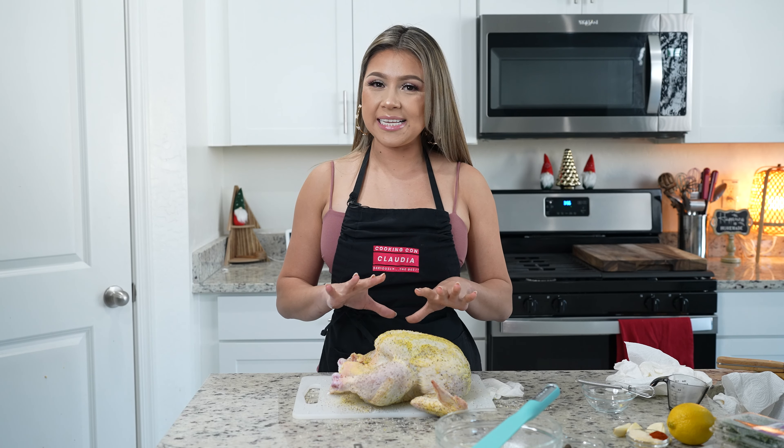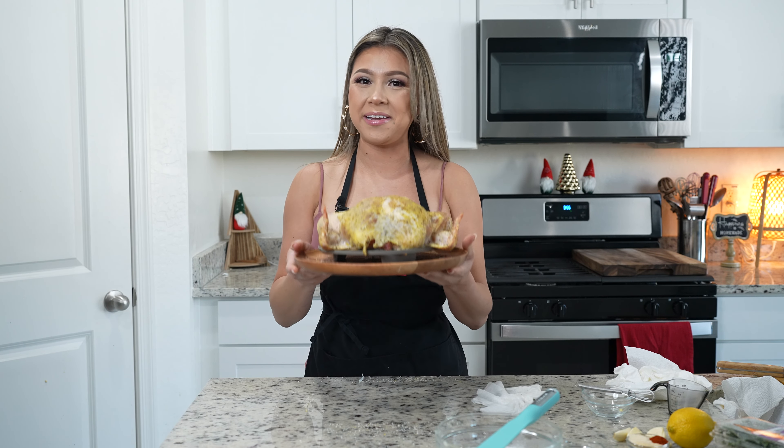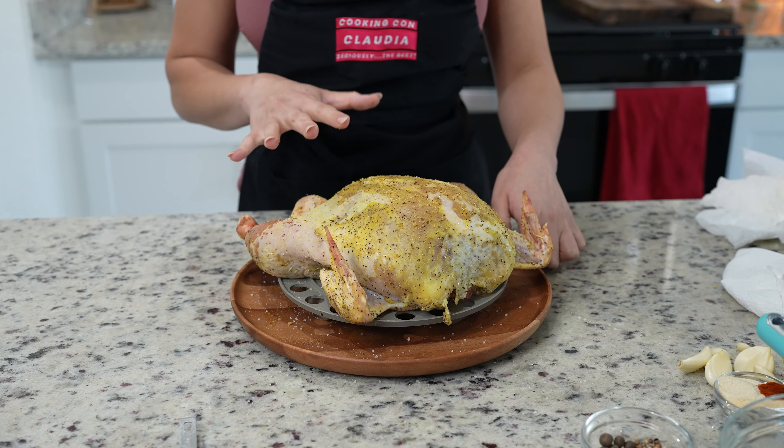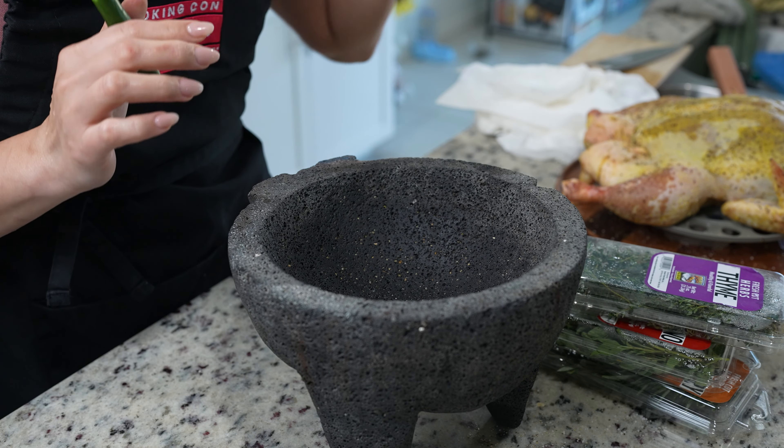Once our chicken is nicely coated with our seasoning, we're going to place it in the refrigerator and allow it to chill overnight or for at least four hours. Mine has been chilling overnight, so now we're ready. Once we get our chicken out of the refrigerator, we're going to allow it to come to room temperature.